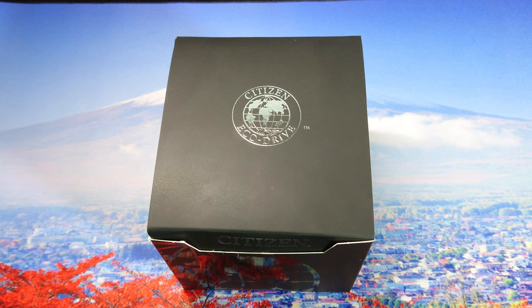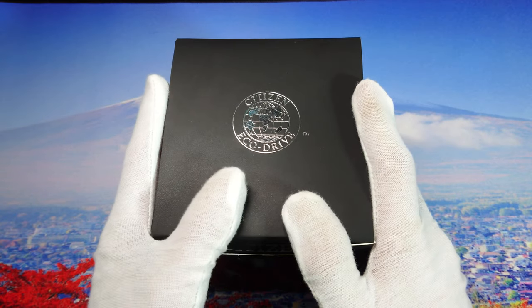Hello guys and welcome to another watch video. This is the first video of 2020 and today we're going to show you a Citizen watch — this is an Eco-Drive watch, one of their latest models. So let's open the box and start with this review.